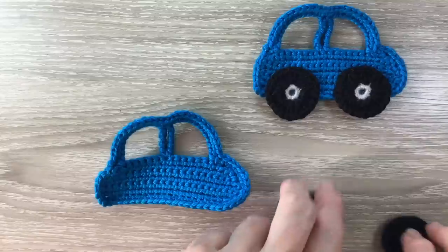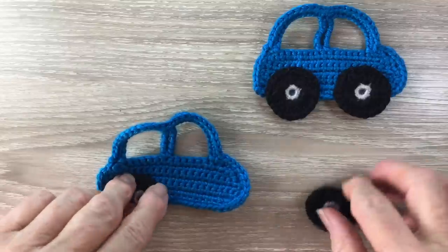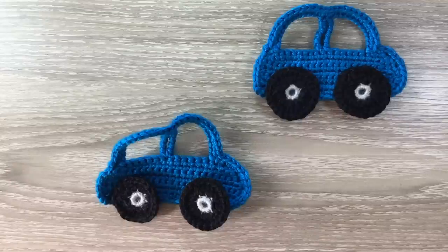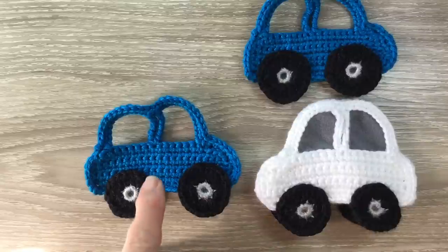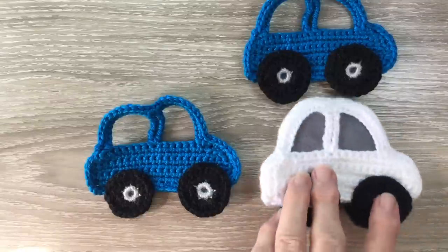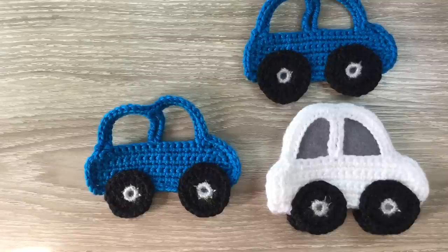Now here are my pieces. All I have to do for making up is attach the wheels to the body of the car. I'll do that and I'll be back to show you the finished car. And there's the finished car. I've also made one into a finger puppet with felt for the windows and a reverse back. If you like my video please like, subscribe and share. I'm also on Facebook, Instagram, Pinterest and Twitter. The details are in the description below along with the details of my website where I have my patterns and the details of my Facebook group. Thank you for watching. See you next time. Bye.